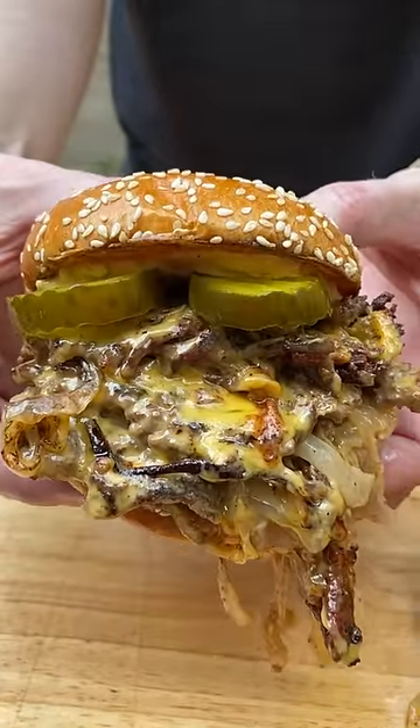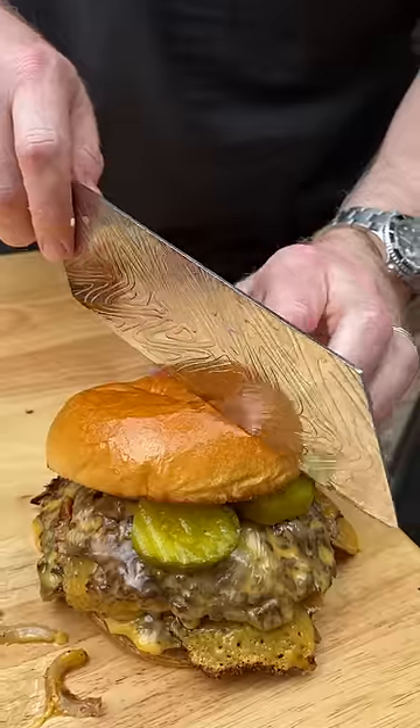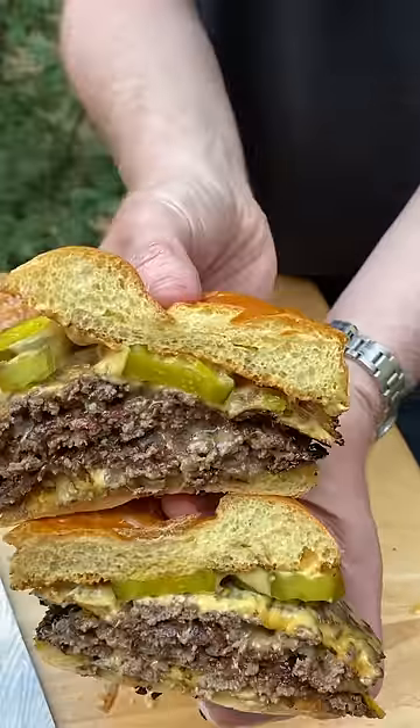It's juicy, it's cheesy, and a little bit of sweetness from those pickles and the burger sauce. Make these this summer.